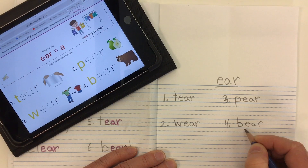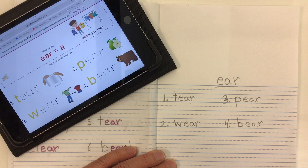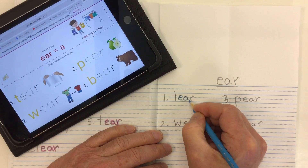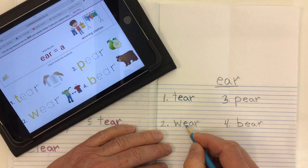Word number four is 'bear' — we need our B, and then our 'air' from E-A-R: B-air, bear. A type of animal. Now let's take a nice bright color and go right over top to make the E-A-R pop off the page. I'm going right over top of my E, A, and R — not scribbling on them. Let's do that for all four words.